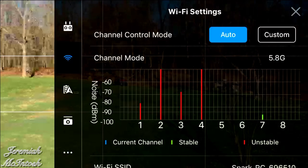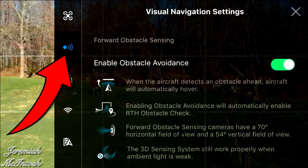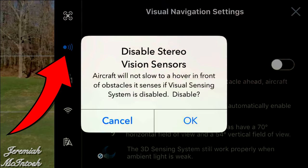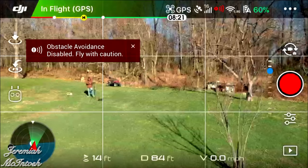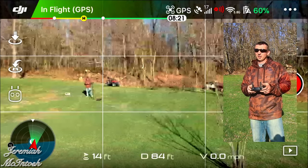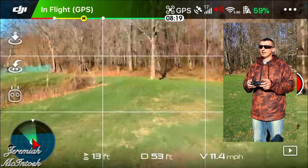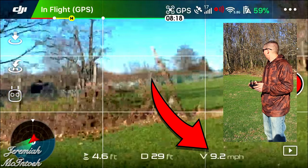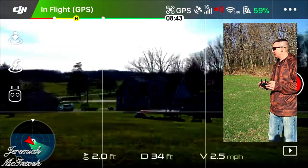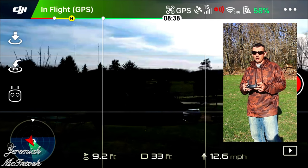If you want to go faster than seven miles per hour without sport mode, go into your settings and turn off obstacle avoidance under the sensors section. With obstacle avoidance disabled, you'll be able to fly almost twice as fast — instead of six to seven miles per hour, you can go around twelve miles per hour.